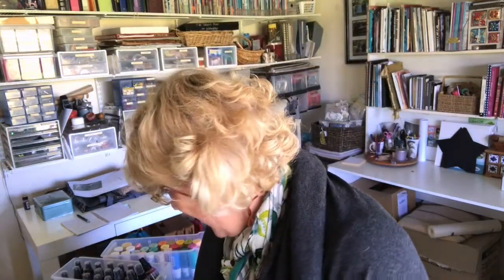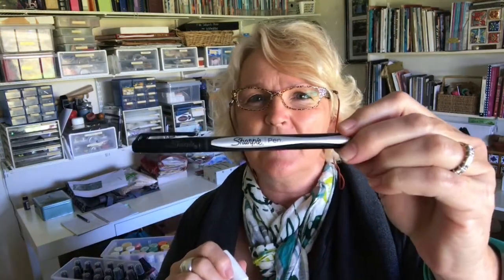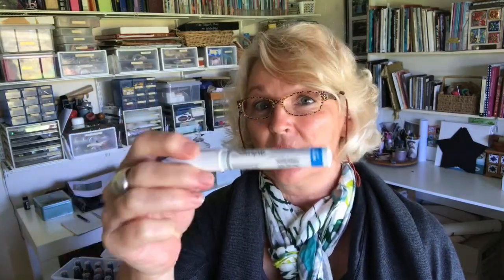I've got Sharpie pens — this white one is like a paint pen. If you want to come back with some writing over the top of everything at the end, or add a highlight or a little catch-light in an eye, that's really good. Of all the pens for that sort of work, I've found the Sharpie ones are good. I don't get a kickback — they're just good!